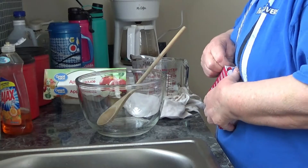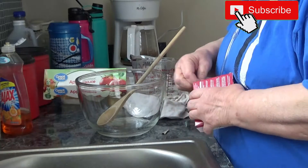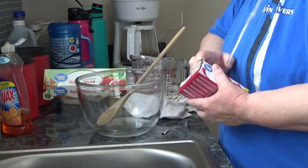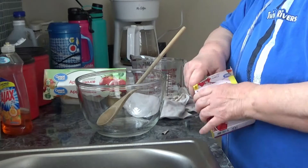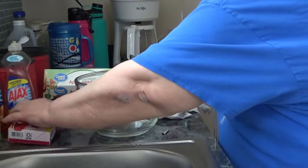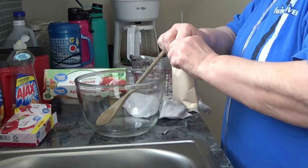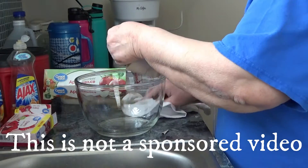I'm going to show how to make cherry jello with applesauce, but I'm going to use the quickset method. This is going to be... some of you may already know this, others may not, but this is the way it goes.